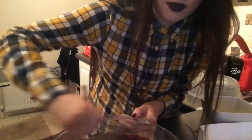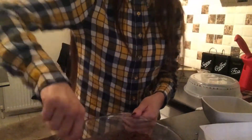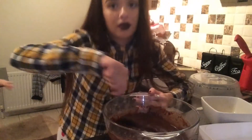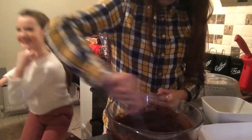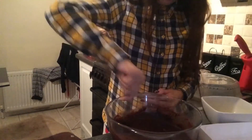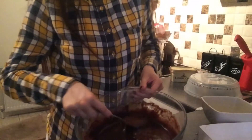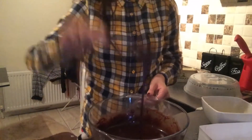We just guessed how much butter was meant to be put in. The mix is all lovely.